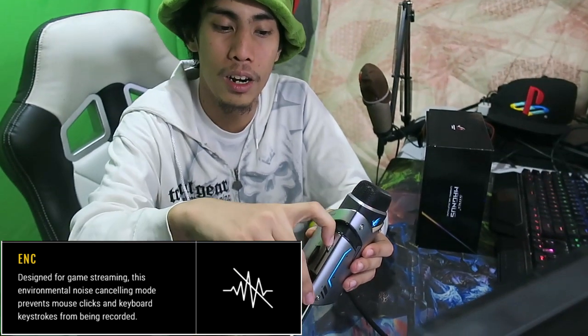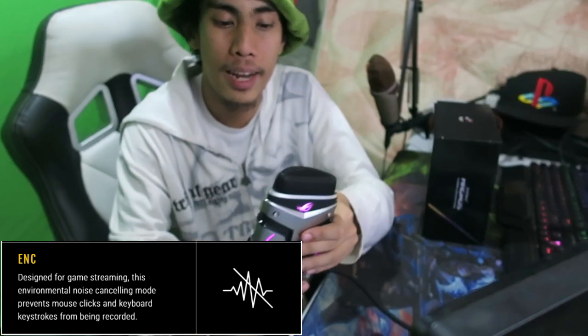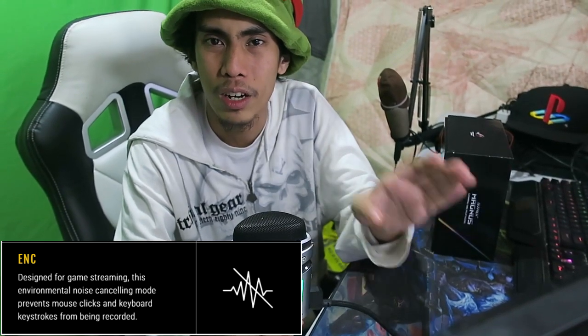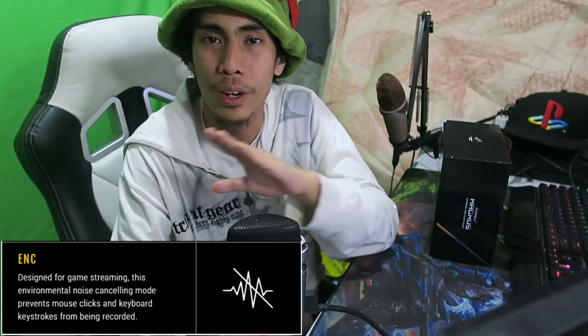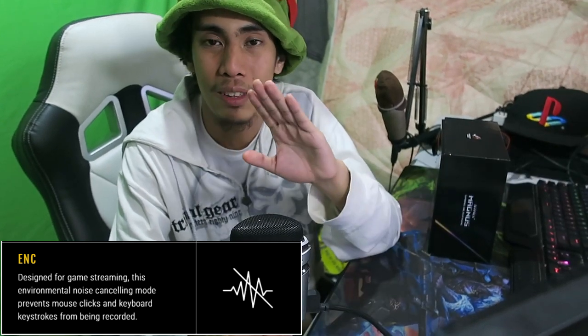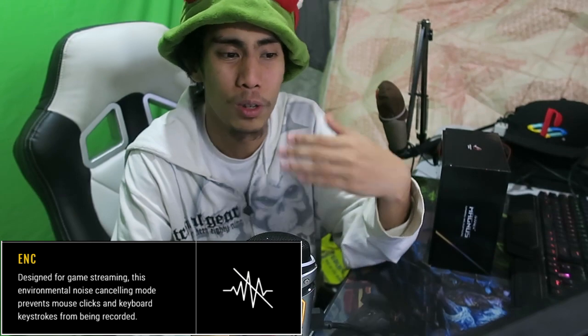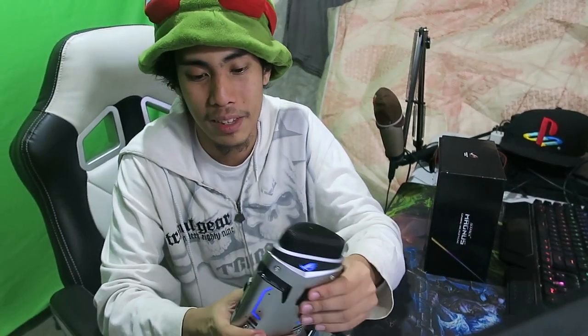And lastly, the ENC mode. So you switch it down here — and now I think you're hearing a much quieter recording. It cancels out the noises, all of the static and everything like that. It's ideal for recording in a noisier setting.